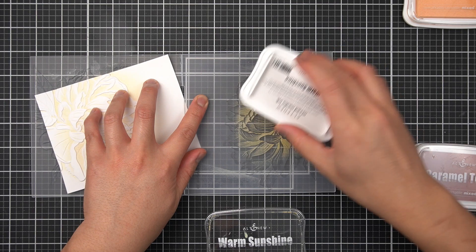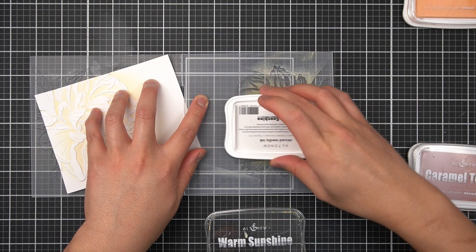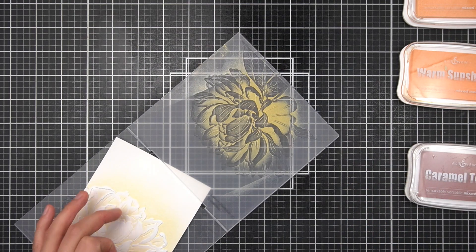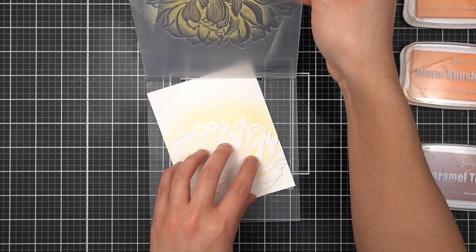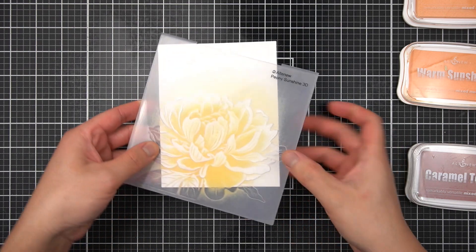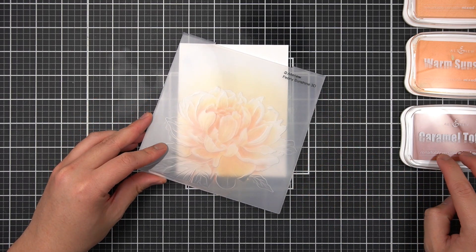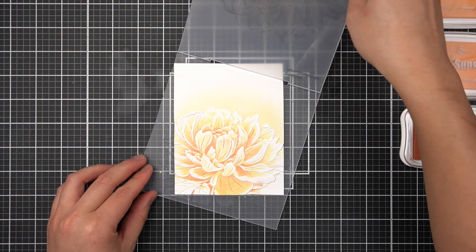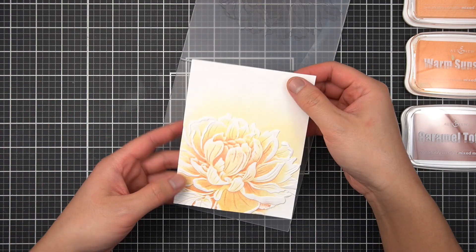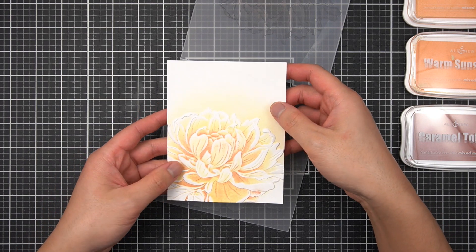Just as before, I'm lightly tapping the ink pad to the high points of the text side of the embossing folder. This time I'll concentrate the ink more towards the center of the flower. I'll apply a light spray of water, ensure my paper is locked into the non-text side, and run this through my die cutting machine again. I then did the same thing with Caramel Toffee, applying an even smaller area of ink in the center of the flower just to give the whole bloom a sense of depth. Since the cardstock is still wet, I'll set this aside to dry and work on the die cut letter element of the card.